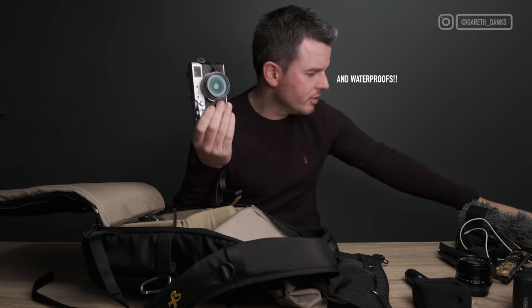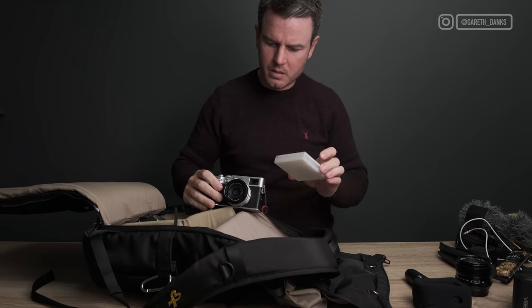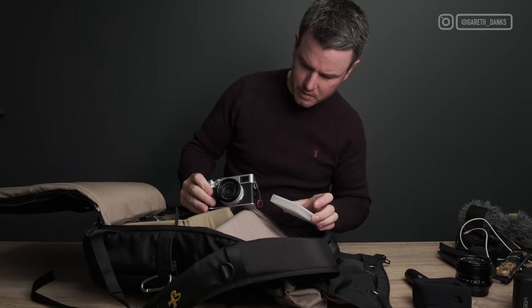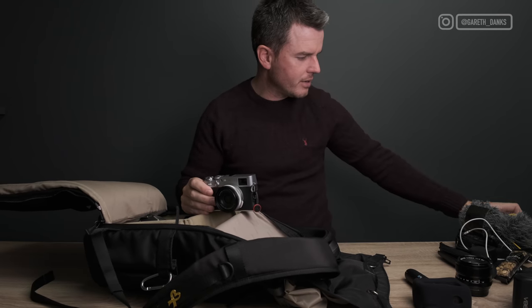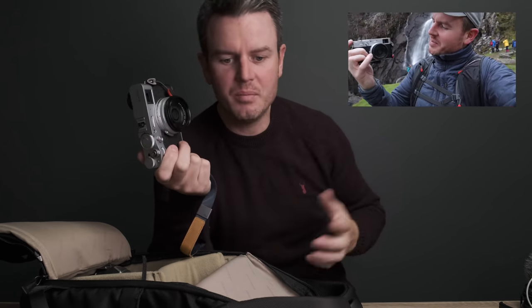I think it's a 49mm thread on there, so that's what that red filter is for. The first time I used this camera I did a video called the 35mm Challenge in Snowdonia. It was about two weeks old and I had it on a Peak Design clip on my waist. I went to climb up a hill and it knocked the Peak Design thing off and it fell, denting the top panel. Two weeks old with a giant dent in it, so when it went back for repair I got Fuji to put a new top plate on it — it looks mint again.